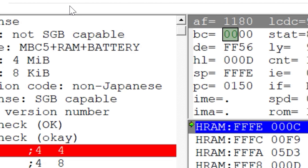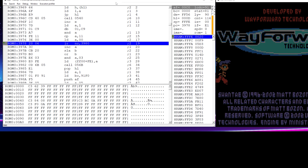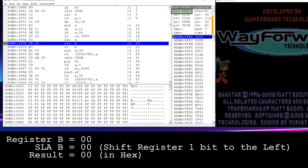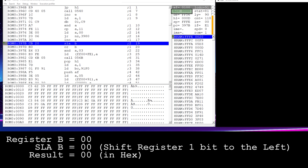We can test this using an emulator such as BGB. Loading Shantae at the beginning and stepping through the code, we notice two things: register B is set to 0, and the first time the code references B, it performs the SLA instruction. SLA shifts all the bits left for a given register — in this case, register B. Because B is 0, shifting left the value of 0 gives a result of 0, so nothing actually happens.